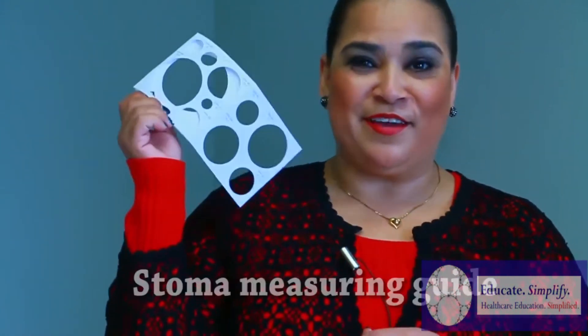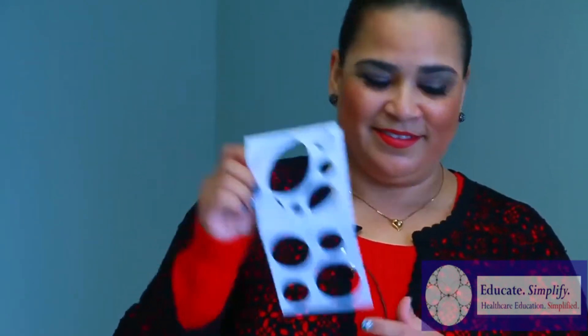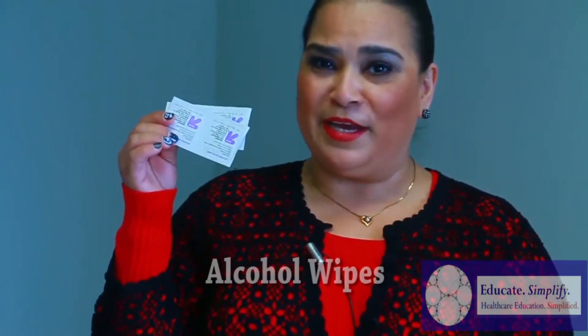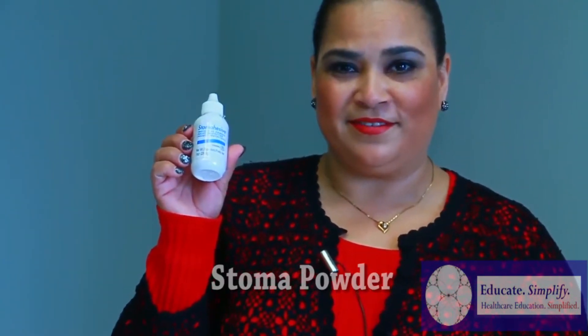Second of all, you need to have a template to measure the exact measurements of the stoma. Third, you're going to need some alcohol wipes, barrier wipes, you're going to need a cohesive, some stoma powder, some paste.